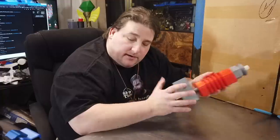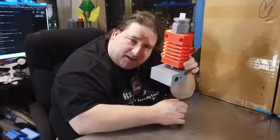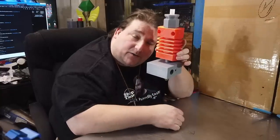Welcome to today's 3D print. Today we're going to talk about a new printer I'm designing. This is the hot end for the printer I'm designing — actually, it's just a model for teaching people. Stay tuned. I want to show you guys how to rebuild a hot end on a Creality style printer.